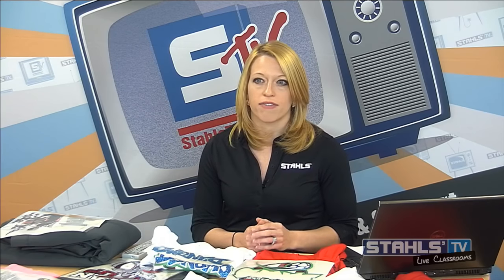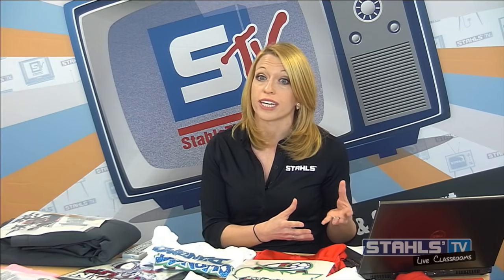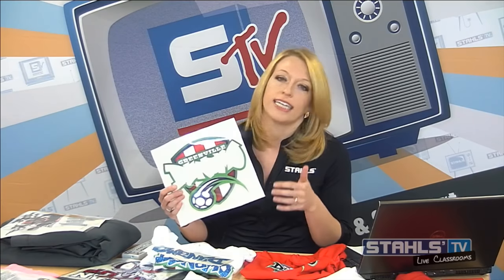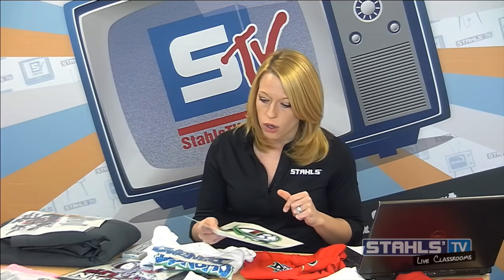The poll results show 21% own a solvent printer and 79% do not. So the bulk don't have solvent printers. I'll touch briefly on some artwork tips for those that do have solvent printers to help with creating full color graphics. For those that don't, keep in mind all of these transfer designs can easily be ordered from a transfer supplier like Stahls.